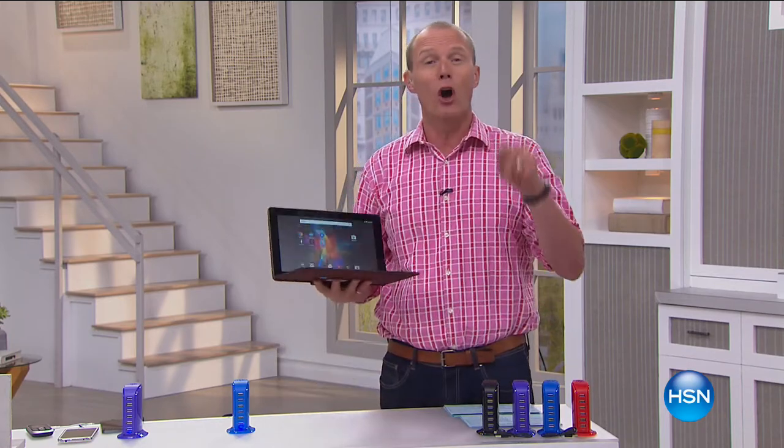We've got Electronic Connection. I've got some red-hot offers in this hour — extra flex pays, and free shipping on every single item, but it's only in this hour.